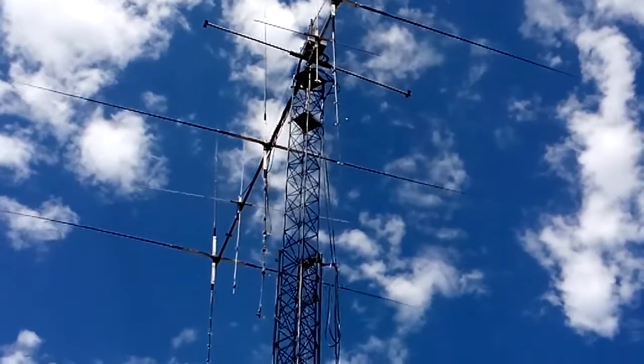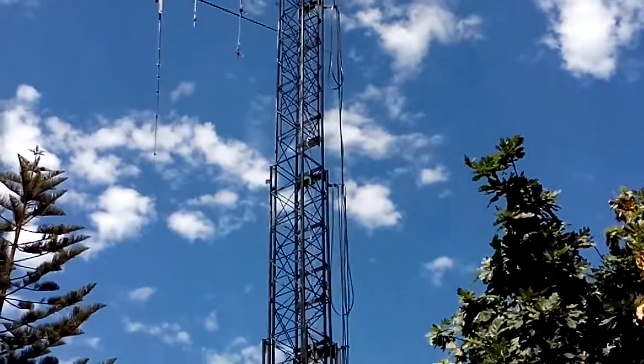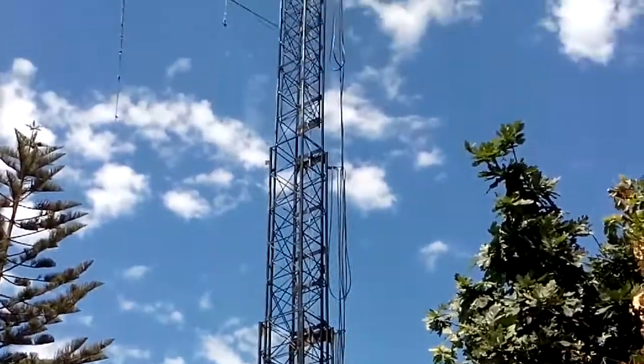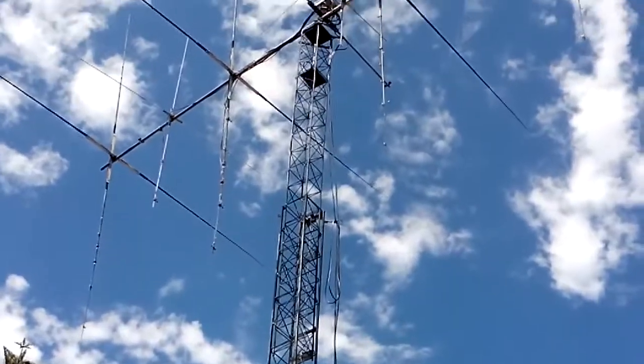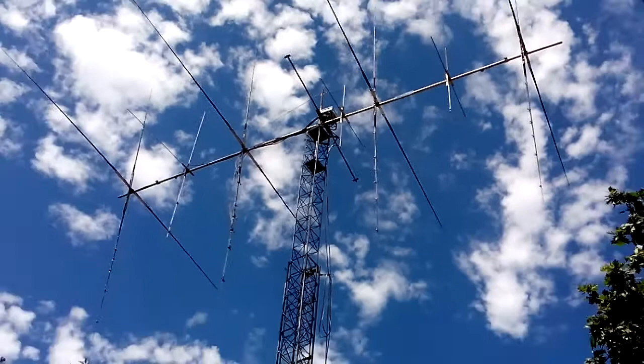This is the tower — just bringing it down — totally homebrew as well. There we go. I just thought I'd give you an idea of what this looks like. Sorry for the not-the-best quality of video, but it should probably do.